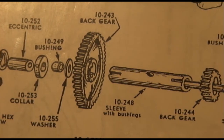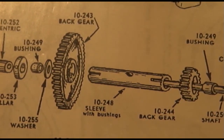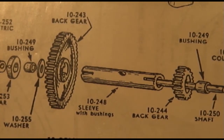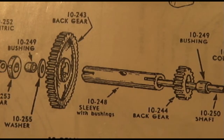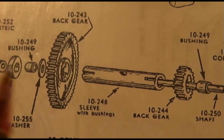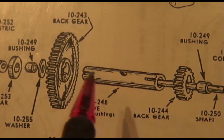Now if you can't obtain the actual Atlas parts, it's not a big deal, because you know the diameter of the shaft that runs through it and you know the ID of the sleeve. So you can either make your own, or you can go and buy oil-lite bushings, make whatever modifications you need, and press them back in.